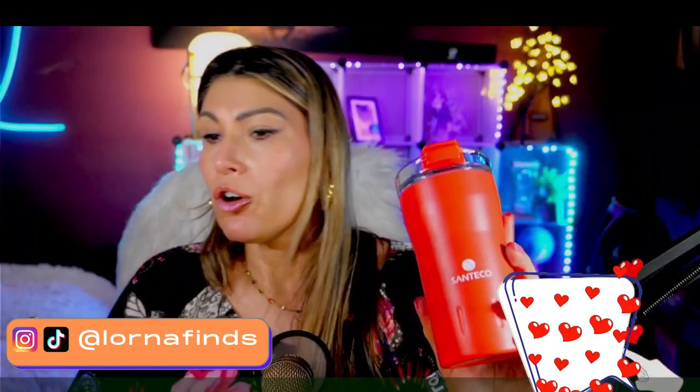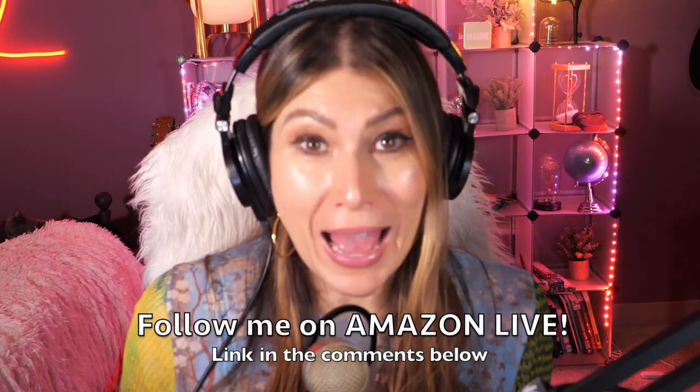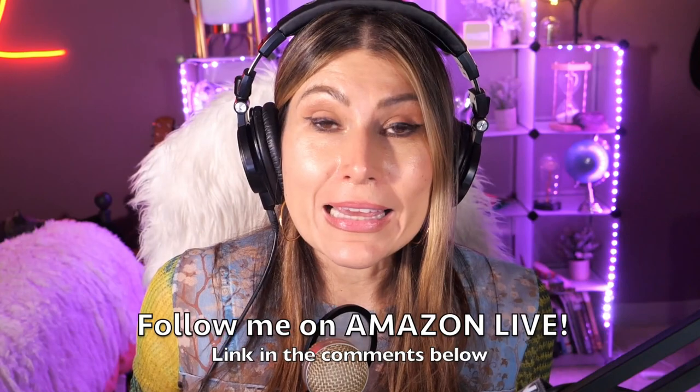Really nice — this was the unboxing for the Santeco travel coffee mug, 12 ounces. Thank you so much for watching. I'm Lorna, and on this channel I post short video reviews of Amazon products you might be thinking about buying. I curate them from my Amazon Live channel. Make sure you subscribe, turn on notifications, and you can participate in giveaways here on YouTube and on my Amazon Live daily streams. You can find the link in the comment section below — thank you and see you soon!